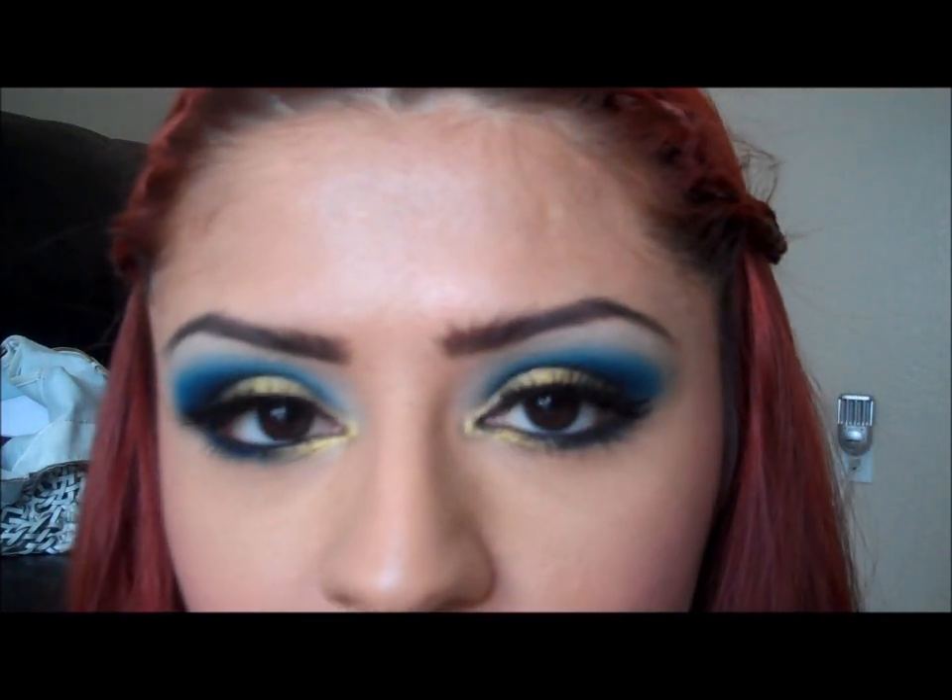Here's the finished look. I really suggest this pigment from Sugarpill Cosmetics — it's called Goldilux. It's really, really pigmented and, as you can tell, really, really gorgeous. I feel like it goes perfect with this look.